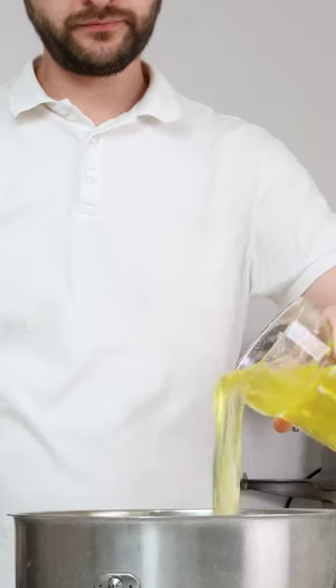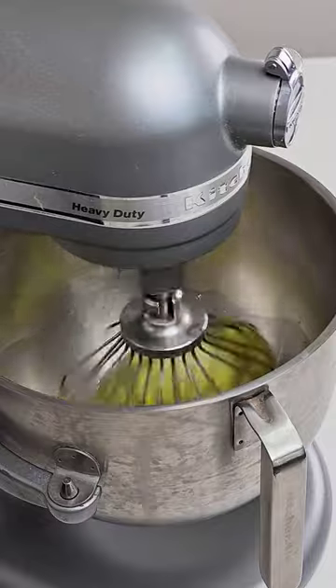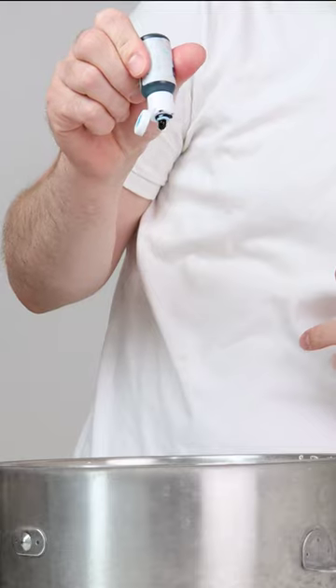See these egg whites I've got? A cool 320 grams — I'm thinking brain magic, let's dive in. I'm tossing them with 270 grams of super fine white sugar and hoping for that cloud-like fluffiness. Dropping some blue raspberry flavor and a dash of blue color.